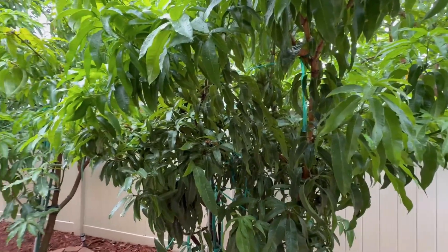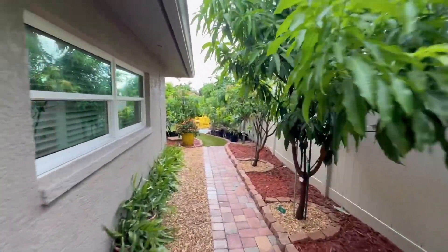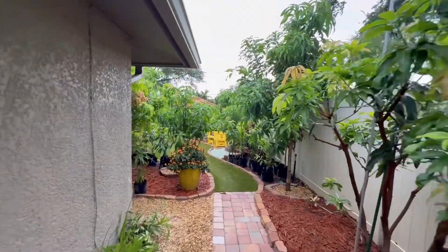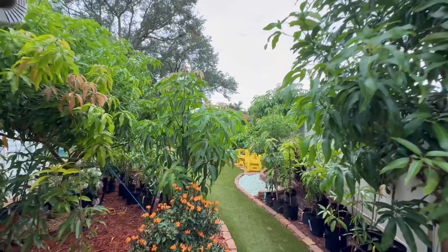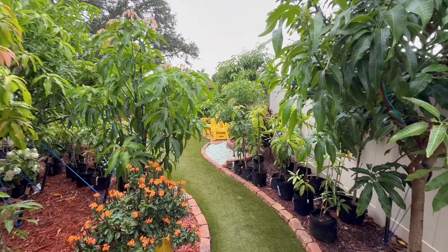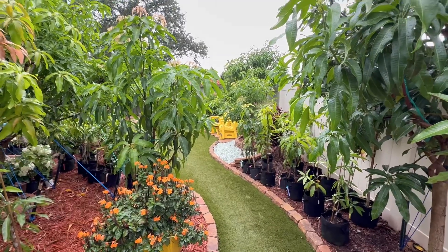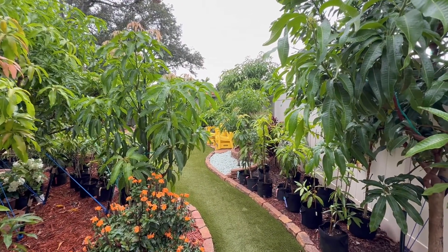Remember everybody, grafting is fun, but you've got to know what's vigorous and what's not. You better be prepared — if you put a vigorous variety on something that isn't, decide whether you would still keep it or not. This is Tony again at the manor of all mangoes. I hope you enjoyed this video. Please subscribe and tell your friends. Thank you.